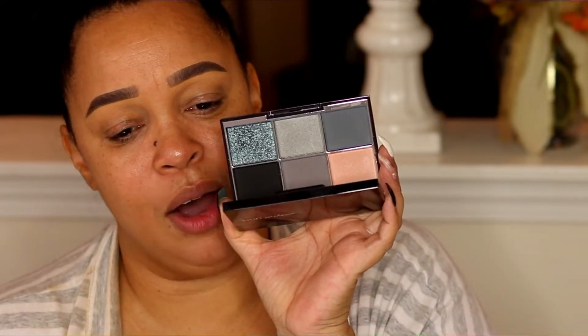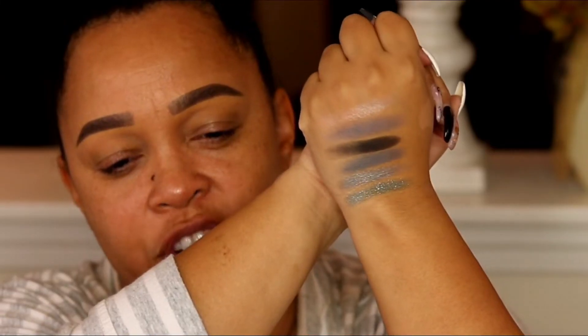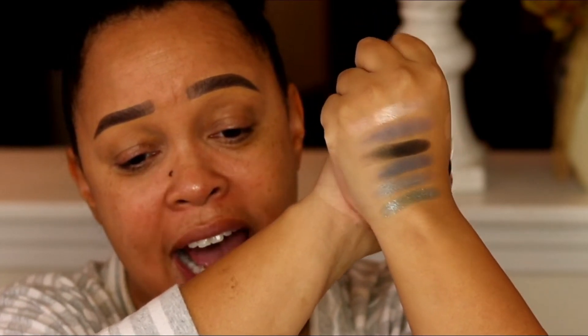It's such a sleek palette — there's one, two, three, four, five, six shades. Look how pretty that is! I'm so excited, they just look so beautiful in the pan. Let's do some quick swatches on my hand. The swatches are absolutely gorgeous — that celestial shade is incredible. They feel really good and smooth to the touch, and the shades are really nice cool tones.